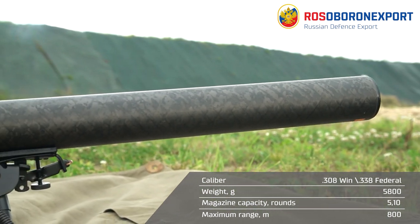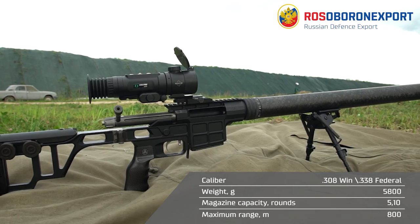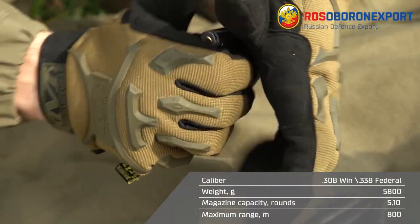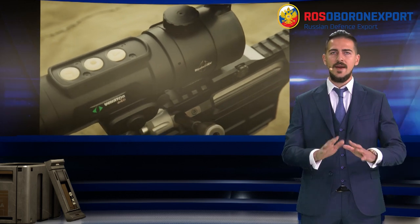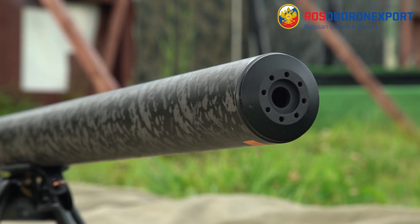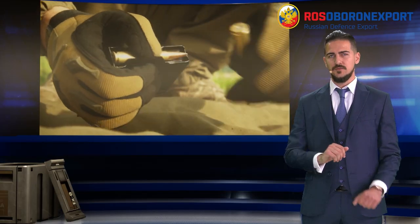By using the DVL-10 M1, the sniper can choose between 338 Federal and 308 Win calibers and change them whenever needed. The rifle is a good, silent and flameless weapon, thus ideal for special tasks.